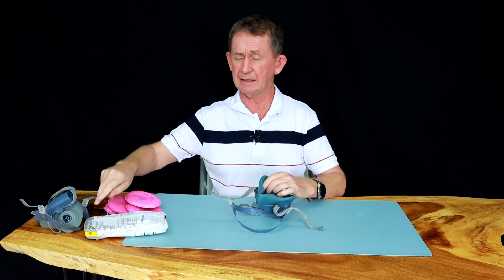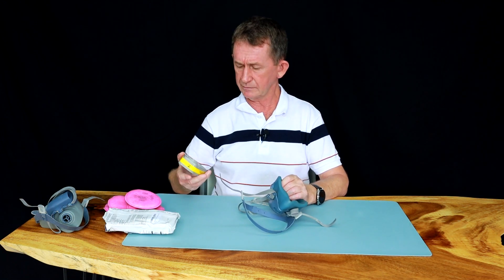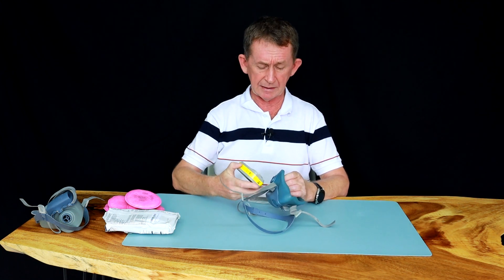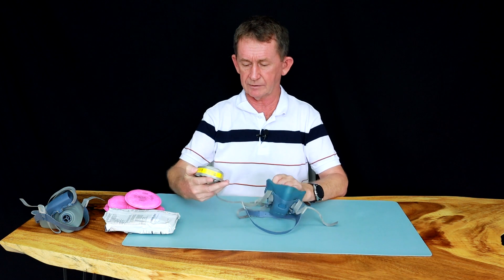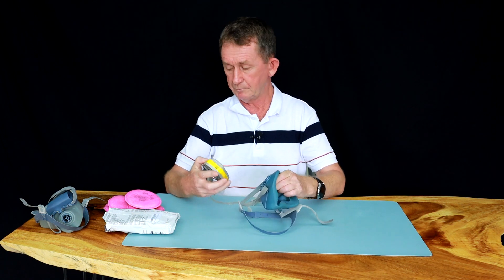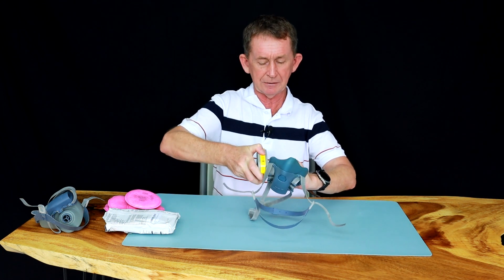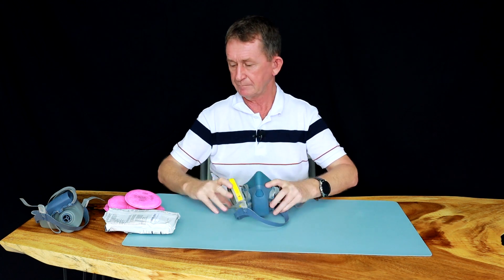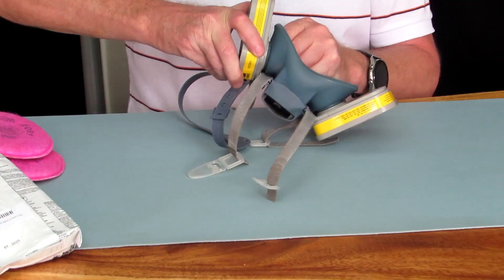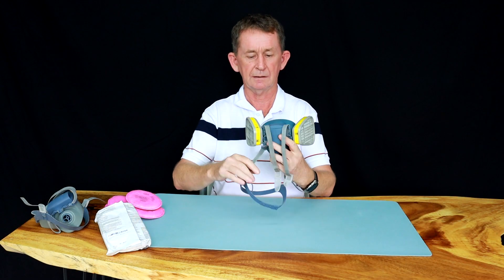The mask also takes the 6003 filters. These only go on one way because there are two big notches here and a small notch here, so you cannot put them on the wrong way. They go in like this, facing back this way. I'll put both of them on for you — and that's how you fit these.